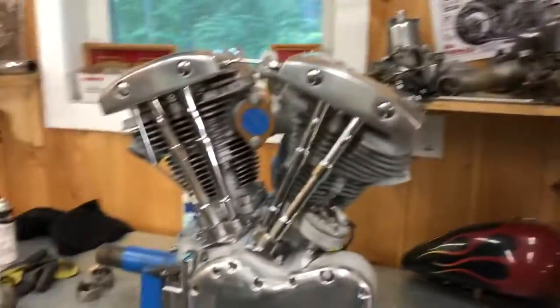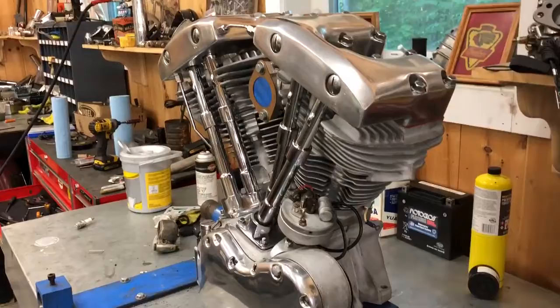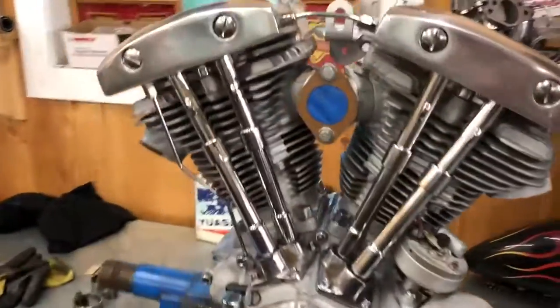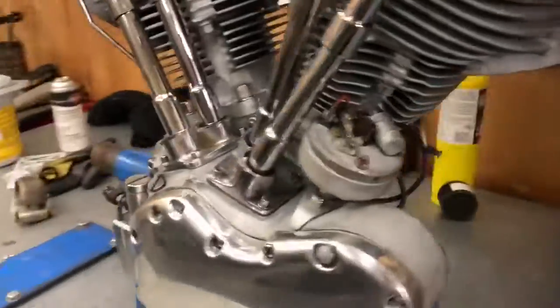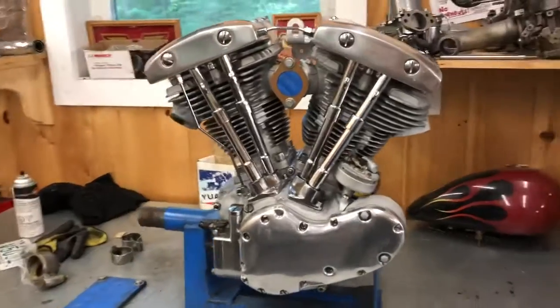This is about as nice a generator shovel motor as you could ask for. New intake seals on there. Just put a carburetor on it — which I have in stock if someone wants one. Generator timer's ready to go. Just bolt it in your bike and rock and roll.